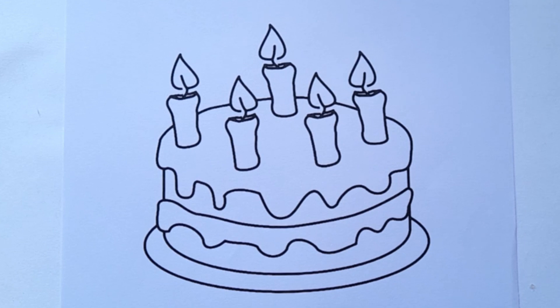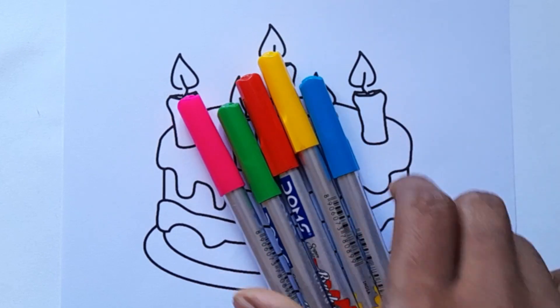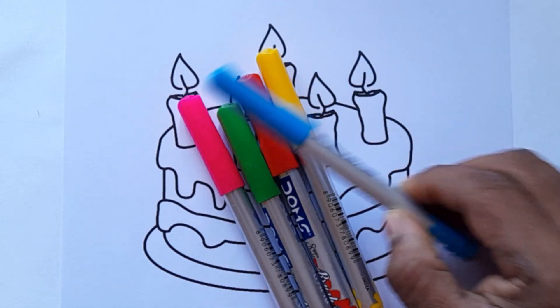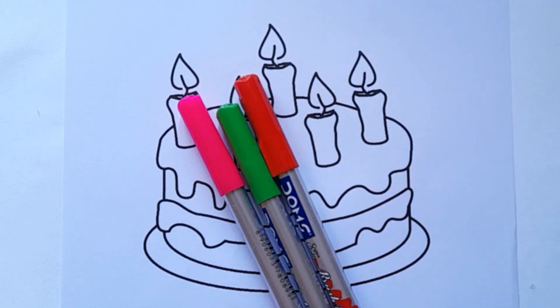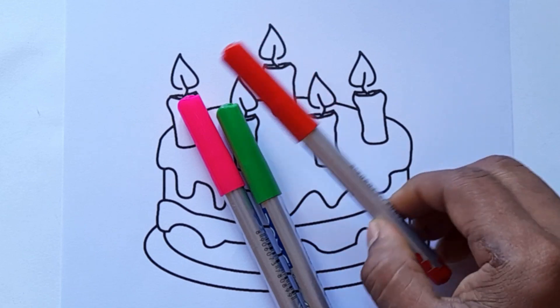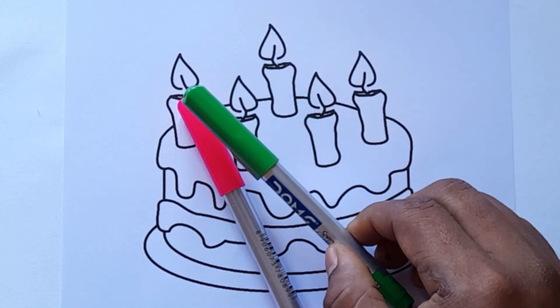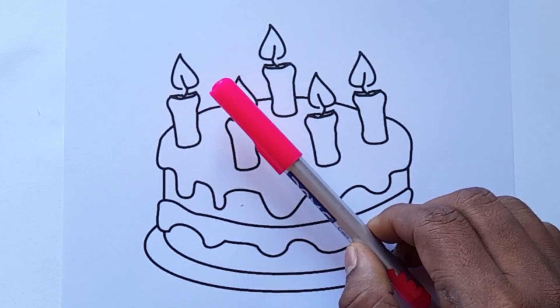Hello little friends! Today we are painting a tasty cake. Let's learn the color names: blue color, yellow color, red color, green color, dark pink color.